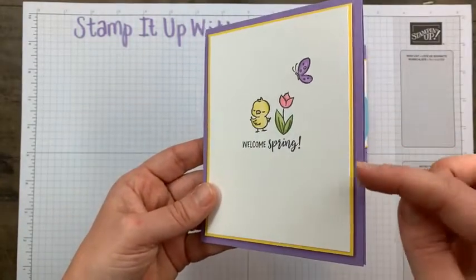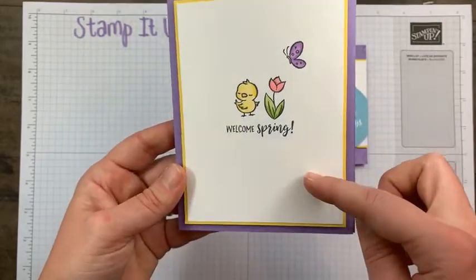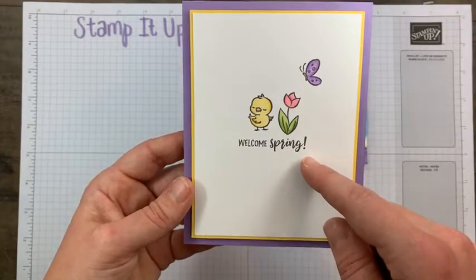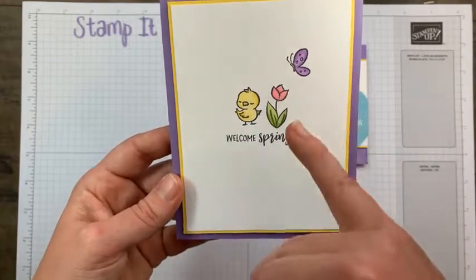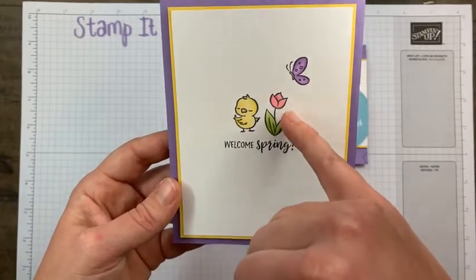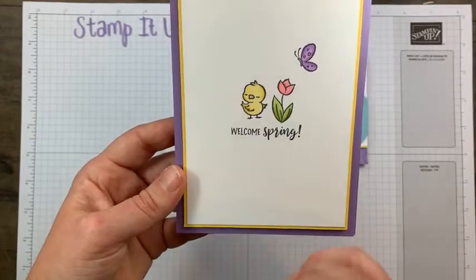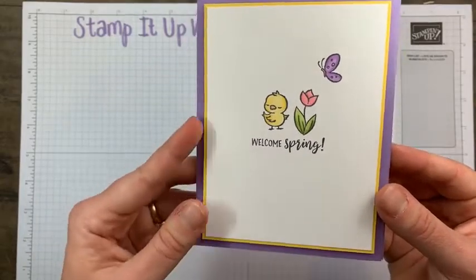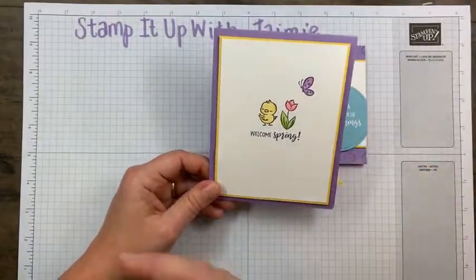I have two to three colors of cardstock: Highland Heather, Daffodil Delight, and Basic White. For inks, you would just need Memento Black and then Daffodil Delight, Highland Heather, Granny Apple Green, and Flirty Flamingo Stampin' Blends. Super simple, but I think it's really pretty and comes together nicely. We don't always have to go all out — I do like cards with all the bells and whistles, but there's something really sweet about simple, minimal cards.